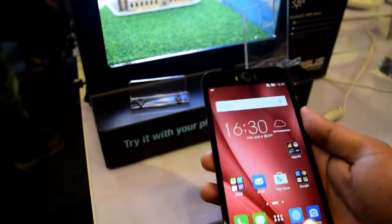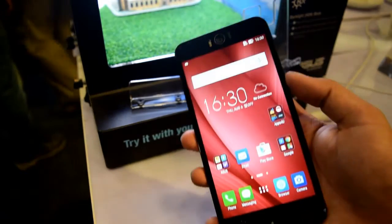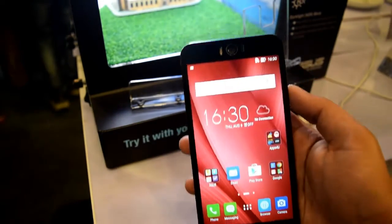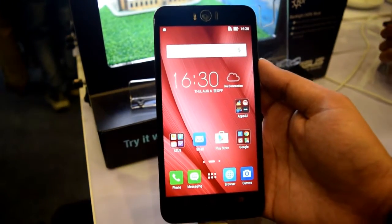Other features of the smartphone include a 3000 mAh battery, 4G, 3G, Wi-Fi, Bluetooth, GPS, and many other features. Overall, you are going to get a very good selfie and camera phone in this price range. I will also publish a full review of the smartphone in upcoming videos. Thanks for watching.